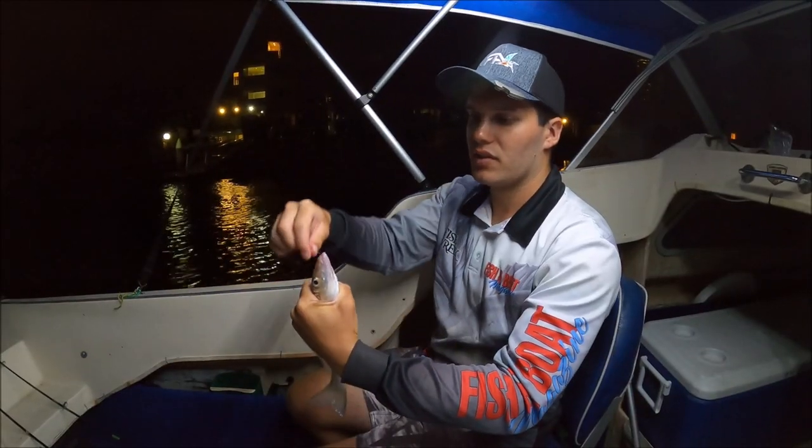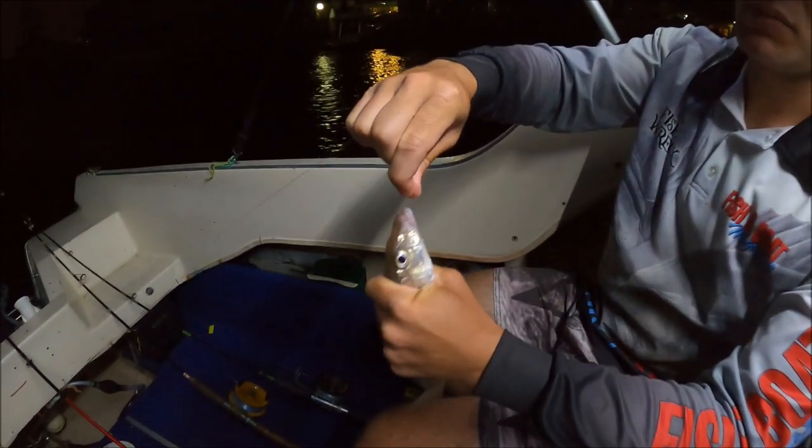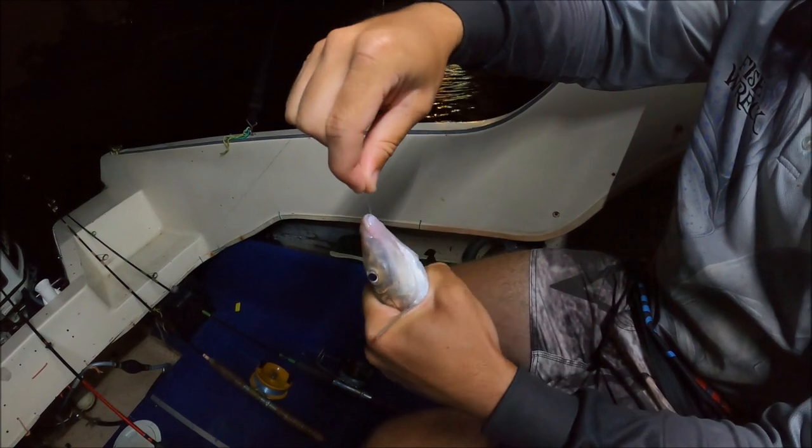Alright, I'll play the clip now and hopefully it helps. So as you can see guys, this whiting has swallowed the hook down. We can't get it with our fingers or with pliers or anything.